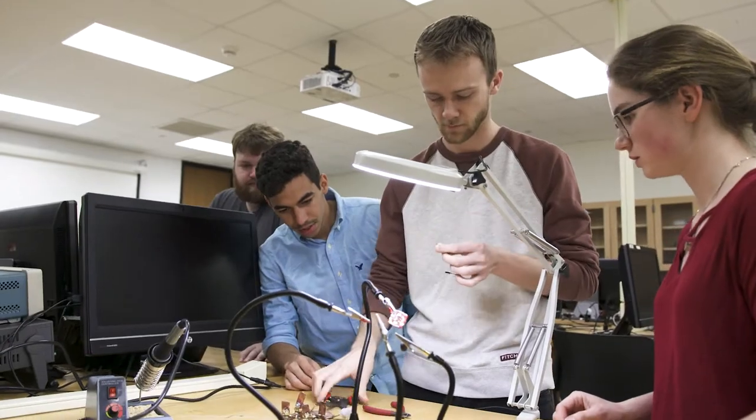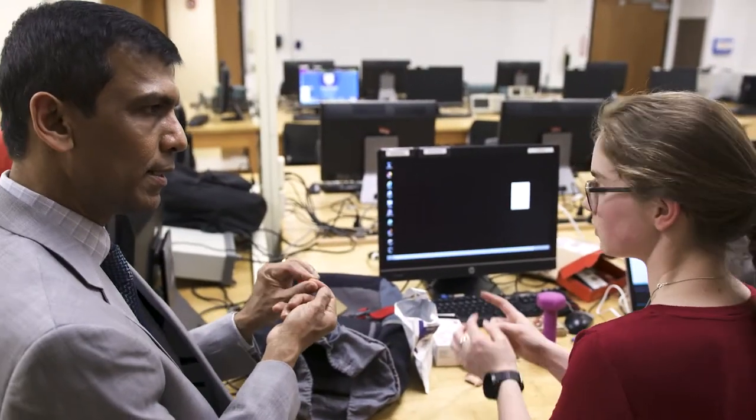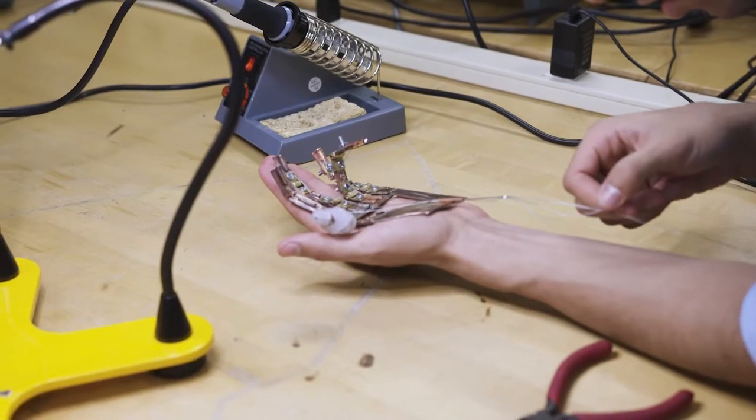The engineering senior design project is our capstone as seniors. Our project specifically is building a myoelectric, low-weight, low-noise prosthetic hand. The first semester is research and the second one is development. We're looking to use all the skills we've learned through our classes all the way from freshman year, applying them to do an actual engineering project.